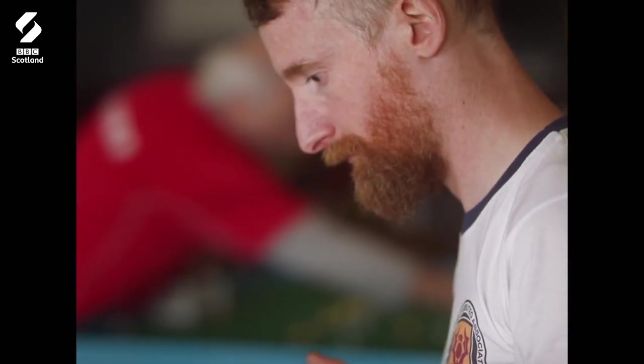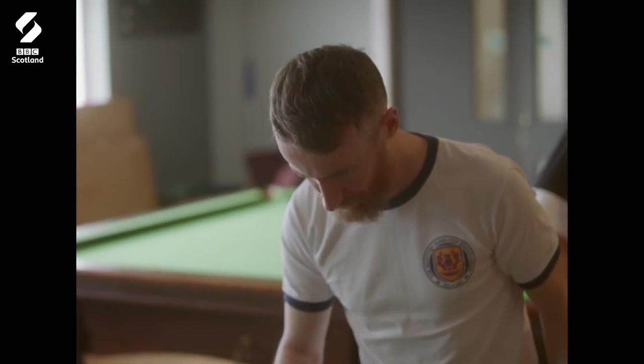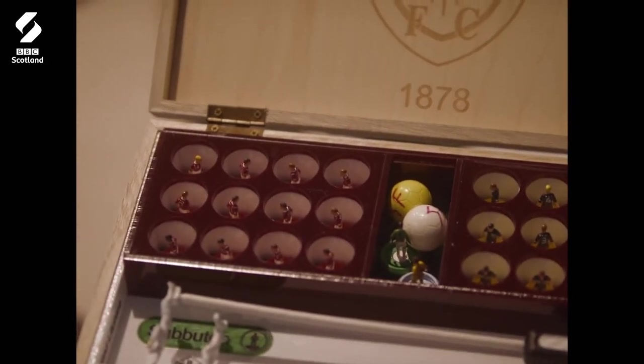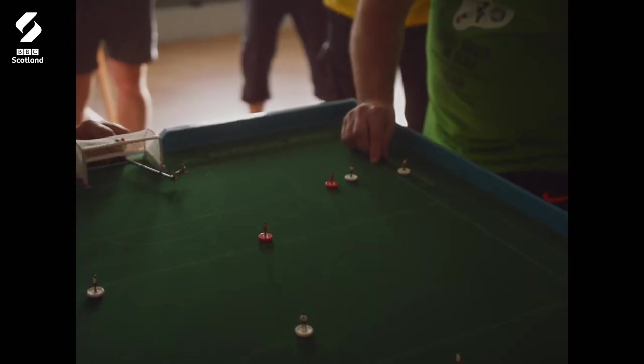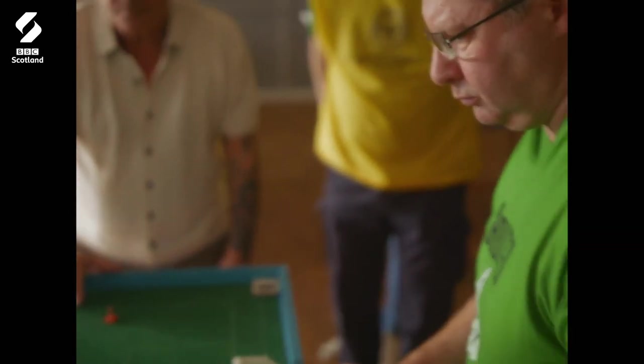A few years ago, unfortunately, my mum passed away. I found myself at that point in a little bit of a hole, kind of mentally, and I just remember opening one of my drawers and finding my old Subbuteo stuff and just kind of thinking, oh! Despite all the digital games and phones and VR and all this kind of cool stuff, there's still something to be said for that kind of tactile, hands-on game.